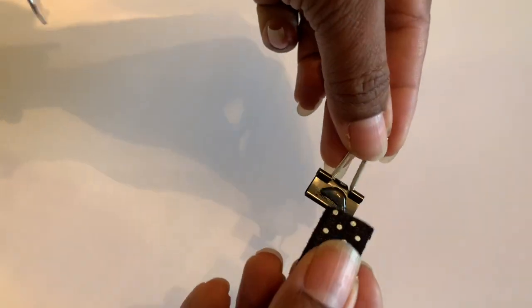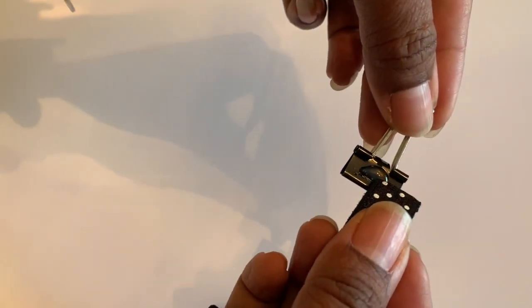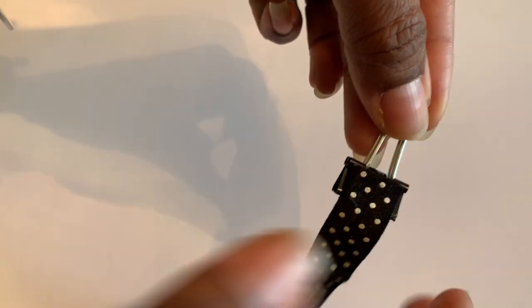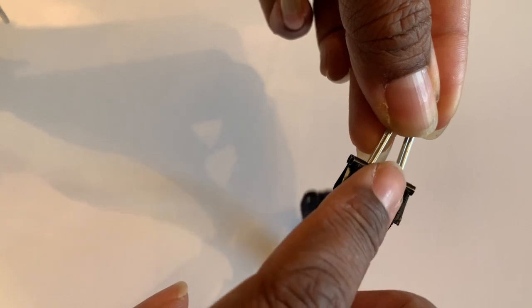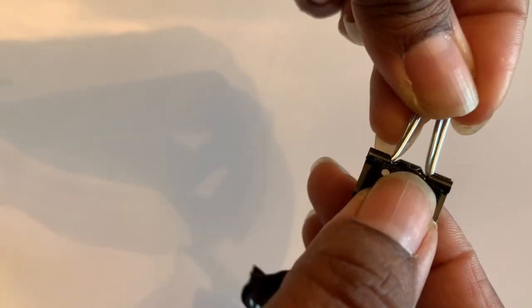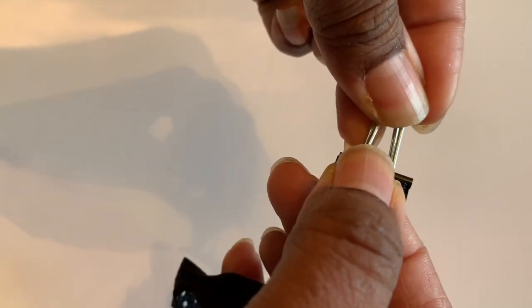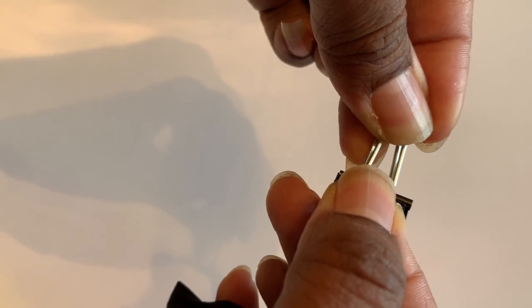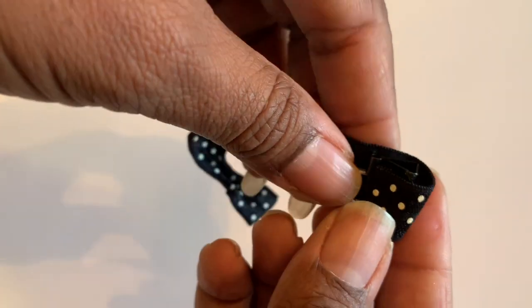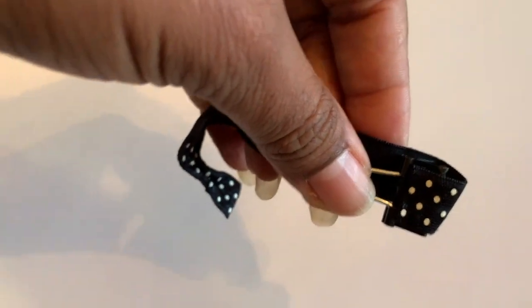Take that end and stick it right on there, just like that. It will squish all over right on the end. I like to hold it there and count to ten. Now you're almost done!